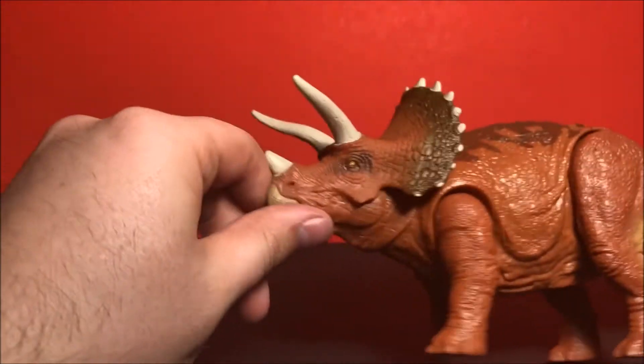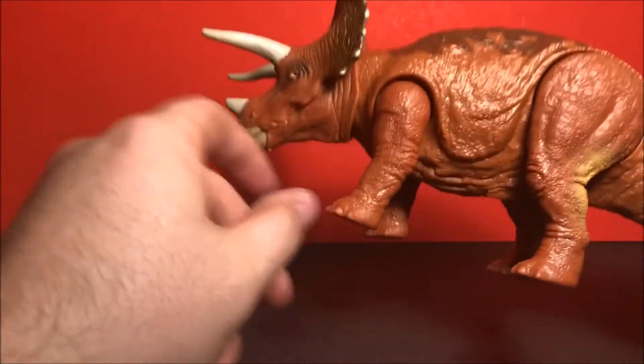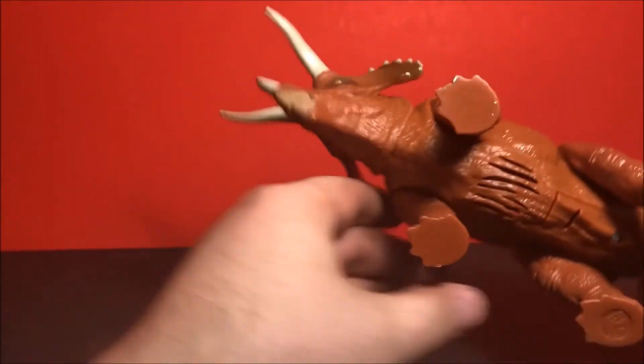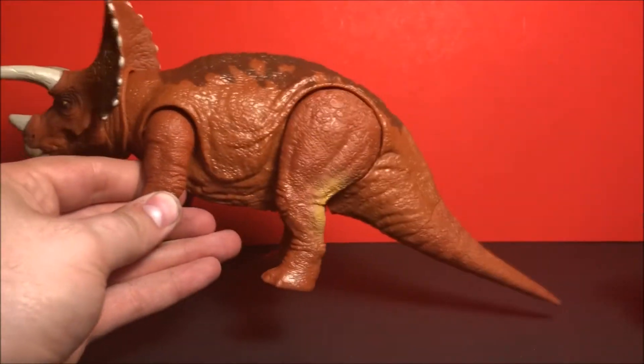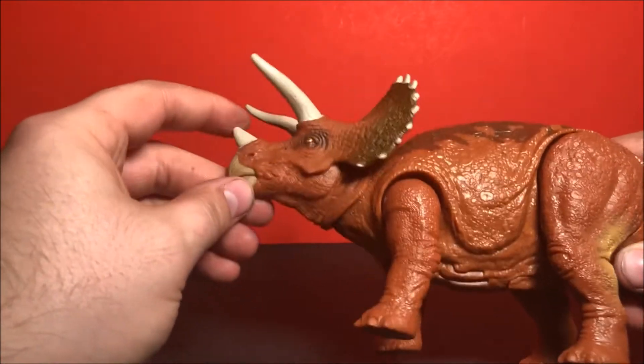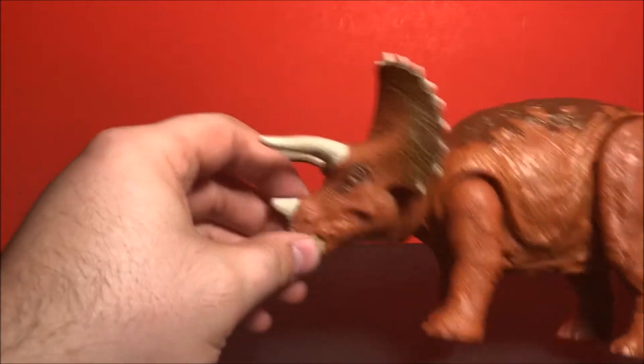I really like the head sculpt — really cool. The paint is cool like I said. Articulation-wise, there's no movement in the tail of course, but we do get a nice range of motion in the head, which is really cool.